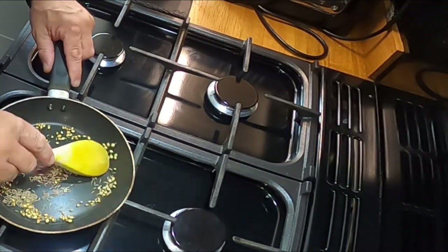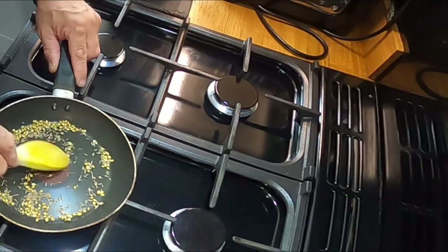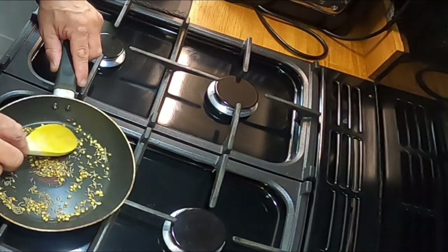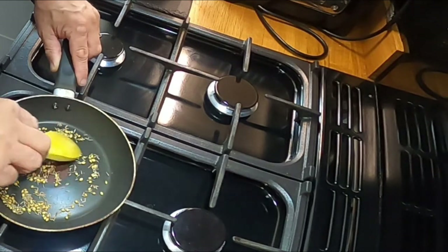Right, so we've got the spices on the heat. Just toast them for a few minutes so they start going a little bit brown and you start getting that lovely aromatic smell, which is coming through now.